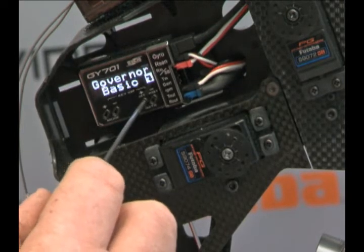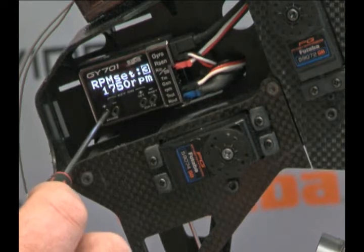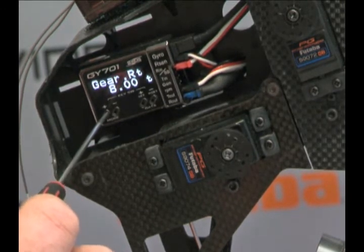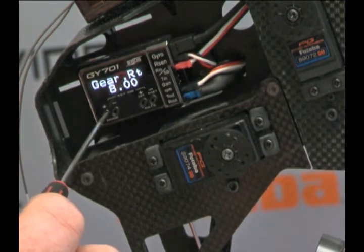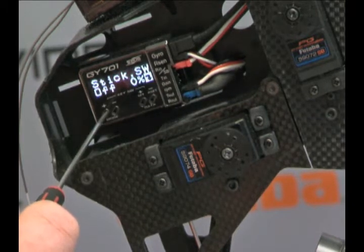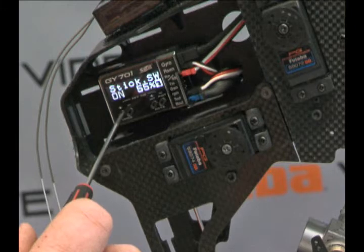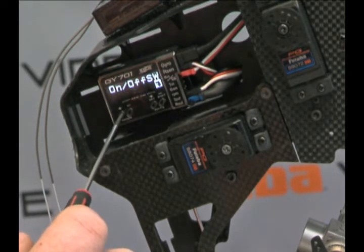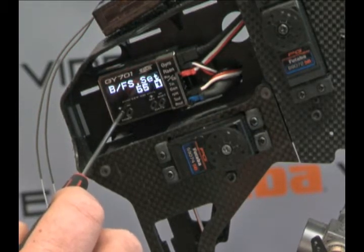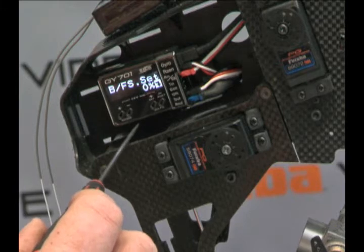Going into the governor basic menu, we just hit the data key one time and step through it using the mode keys. First we come up to our RPM sets, and we can run those up and down depending on what flight mode we're in. Gear ratio is important so the governor knows exactly what to set the RPM at. Again, servo types: 1520, 760, or analog servos. Stick switch will allow the governor to turn on and off depending on stick position — you can see as I move the stick on the transmitter how it turns it on and off. You can also set up a normal hard switch to turn the unit on and off. We have battery failsafe — that allows you to set up the unit for battery failsafe and set where you want the stick to reset it, so kind of your limp-home mode.